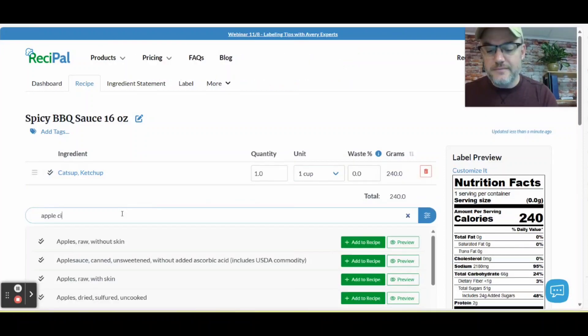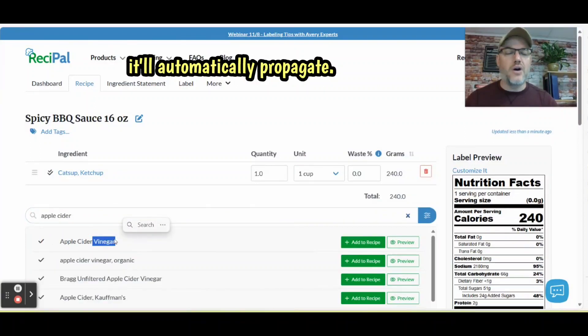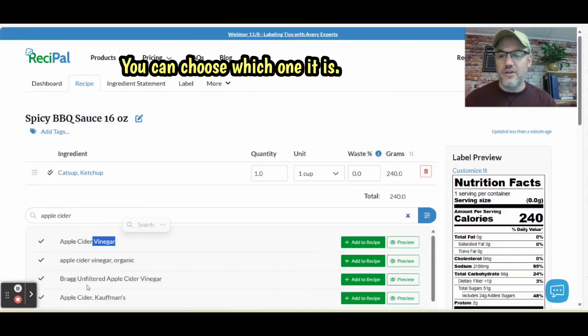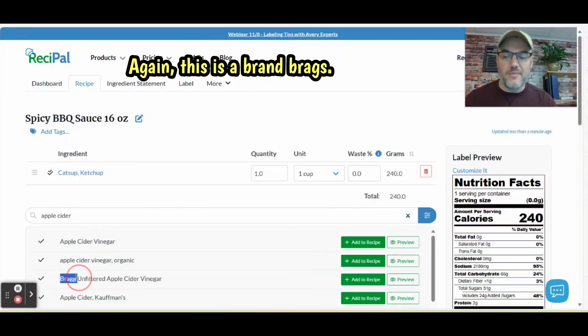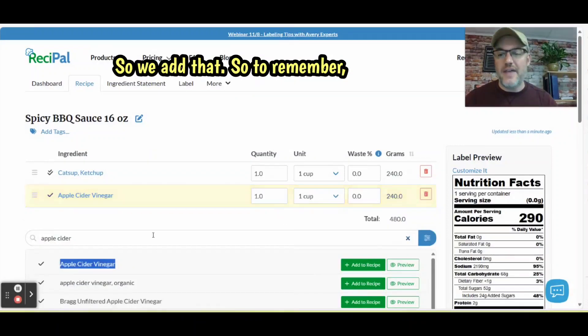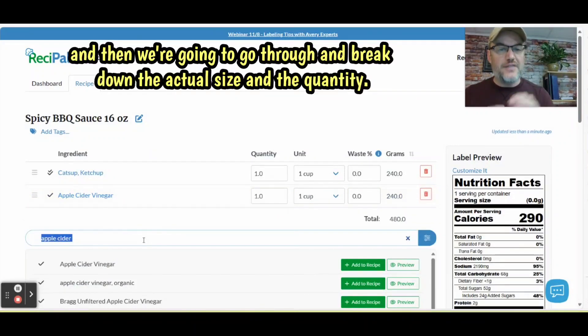I'm going to put in apple cider vinegar. As you see, it'll automatically propagate — it'll show up immediately on the side here and you can choose which one it is. This is a brand called Bragg's, but I'm just going to use generic apple cider vinegar. So we add that. You're going to add all your ingredients first, and then we're going to go through and break down the actual size and quantity.